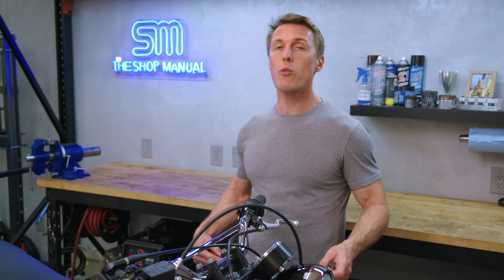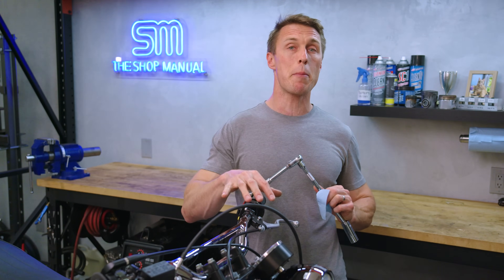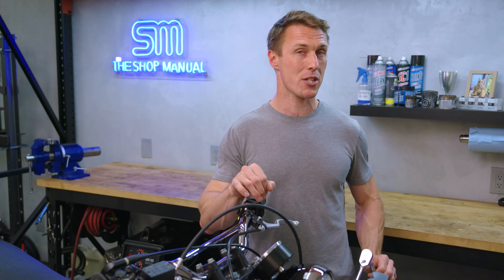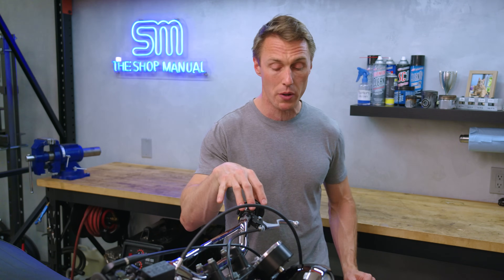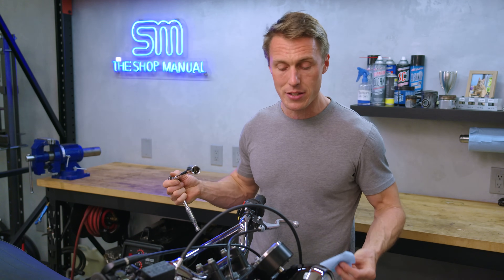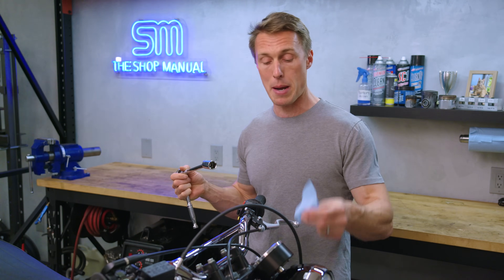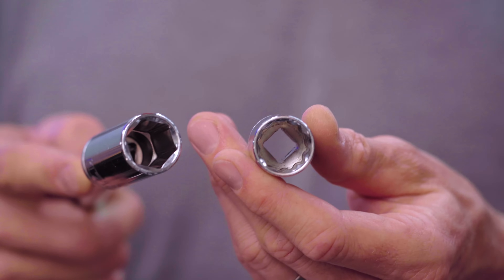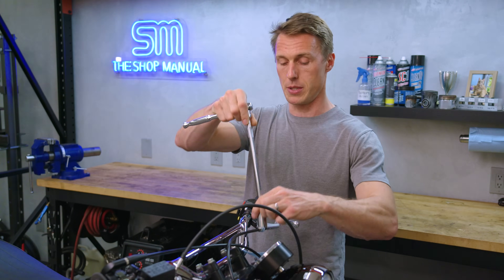To install gold valve emulators, you will need to remove and partially disassemble your fork tubes. The fork caps are best cracked free while they're still clamped in the triple clamp, so go ahead and loosen those now but do not remove them. If you've got aluminum caps, they mar easily, so put a paper towel over the cap before you put your socket on it. A six-point socket instead of a 12-point socket will give you more surface area and help preserve the aluminum.